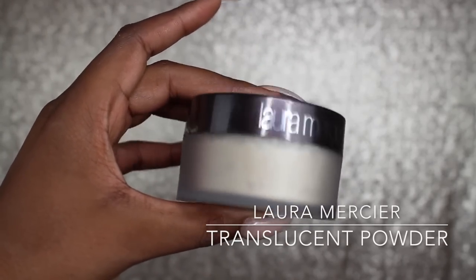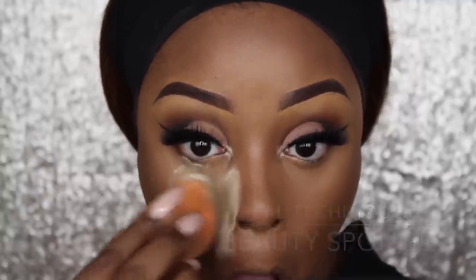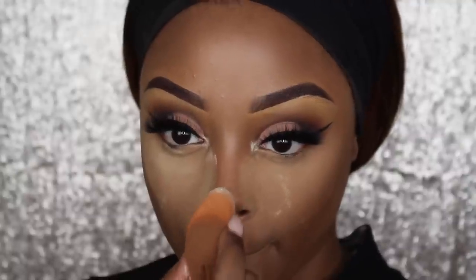Going in with my Laura Mercier Translucent Powder, I'm going to set the areas of my face that I've highlighted with my concealer — so that would be under my eyes, my chin, the nose, my nose bridge, and my forehead.